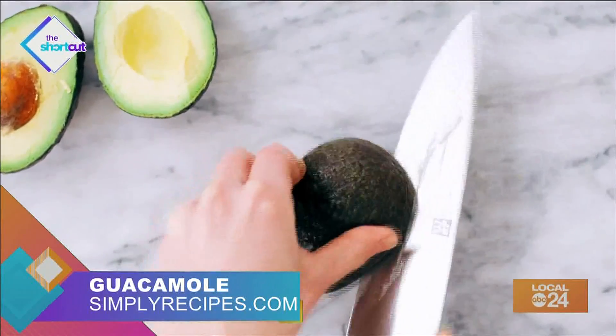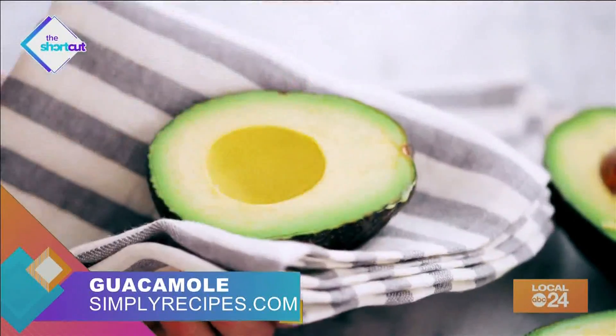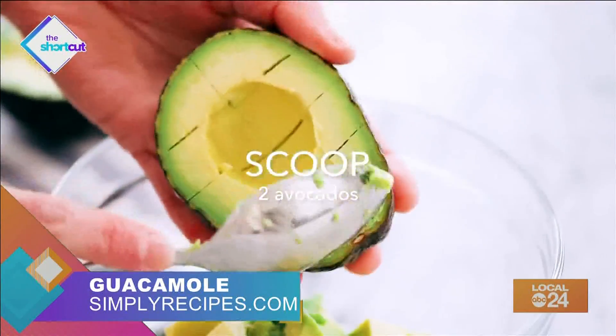First, cut your two avocados in half and twist to open them. To get the seed out, tap it with a knife and twist it to remove. Next, score your avocado with a knife — all that means is create squares inside and scoop it out.